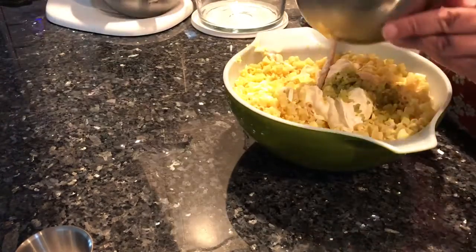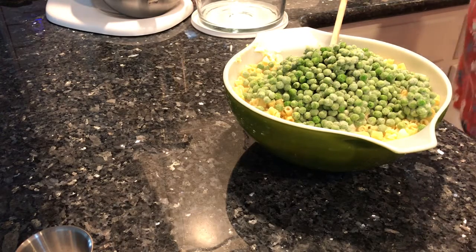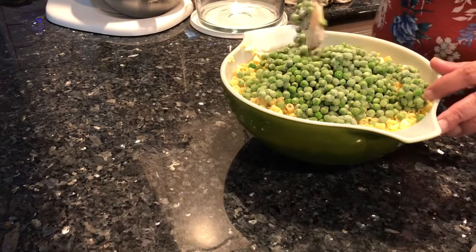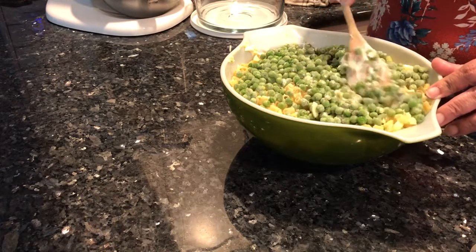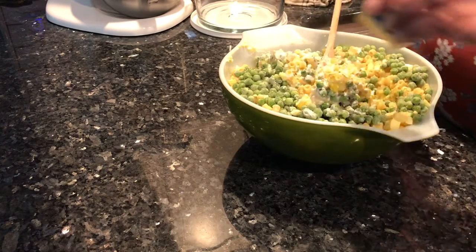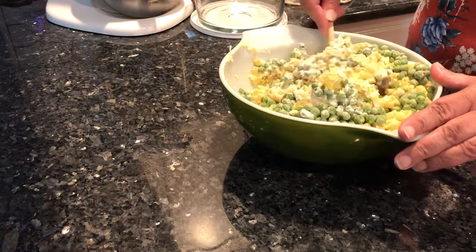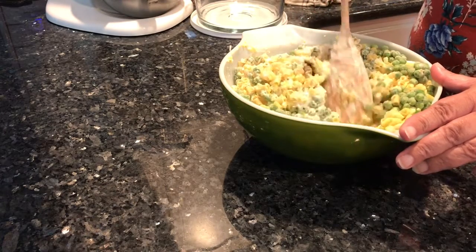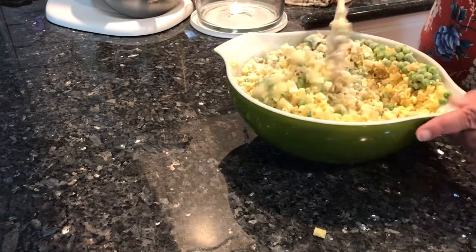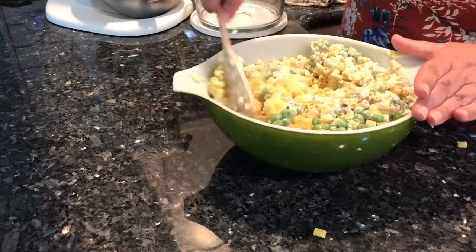We have frozen peas. Aunt Connie mentioned she used canned peas — that's fine, it tasted great. I've been using frozen peas for a long time now and I really like them. Then we have salt and pepper. So it's a pretty basic macaroni salad: macaroni, peas, mayonnaise, relish, salt and pepper, and hard-boiled eggs. That's it.